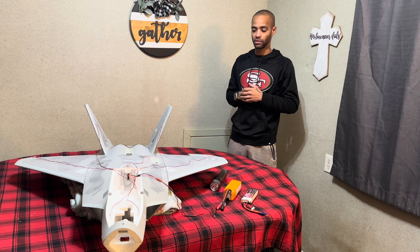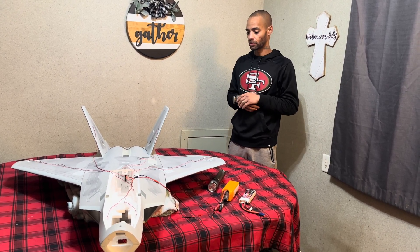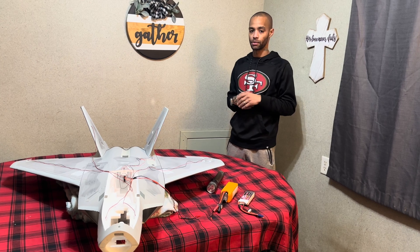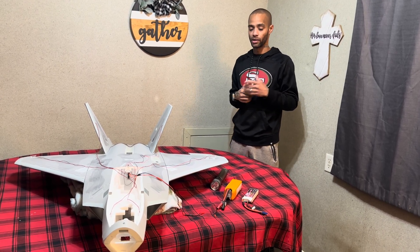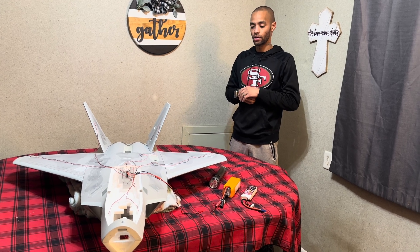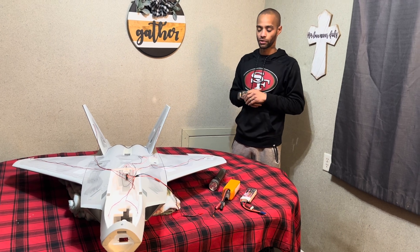Make sure you guys subscribe and like this video and stick around for the build series, because we're going to be doing many different videos. This first video we're going to focus on the formation lights — I got those from StemWings.com. You guys should see a link popping up. I've also got a dash panel from them.